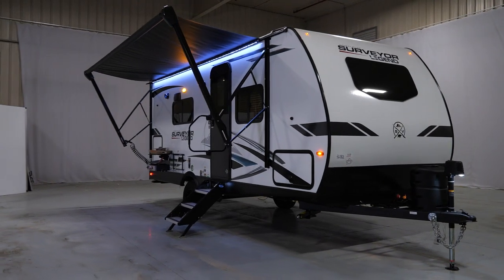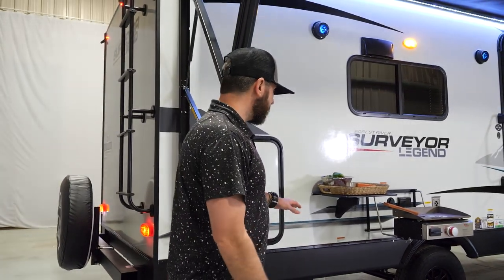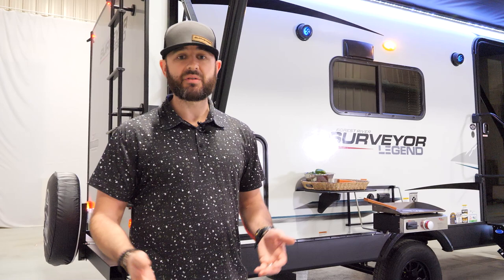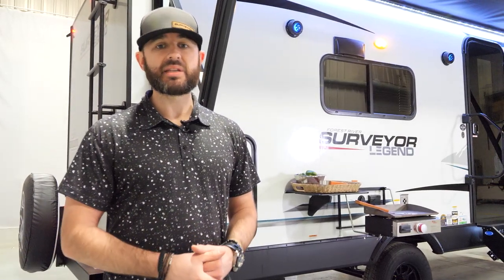We've also got block foam insulation in those walls, so it's a better-insulated trailer. Talking about insulation, we've got a sealed and truly heated underbelly with a dedicated duct that forces air to the underbelly. When you're running that furnace, you're going to have forced air to the underbelly, so you're really set up well for extended season camping. We've also got our Arctic package optional, which includes heating pads that go on the tanks. You're already set up well for extended season out of the gate, but that's very easy to add if you want it.